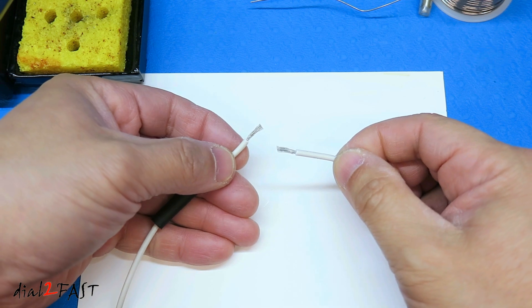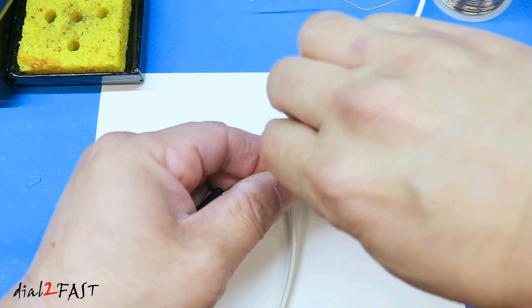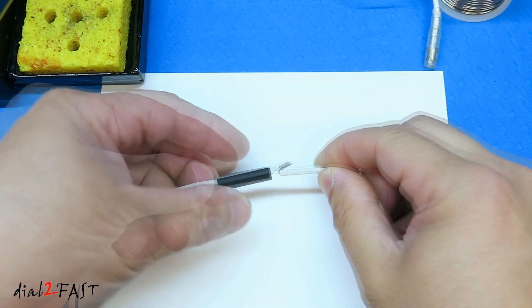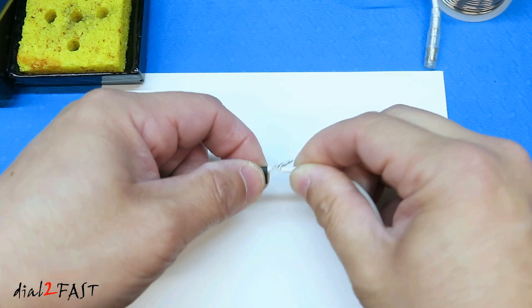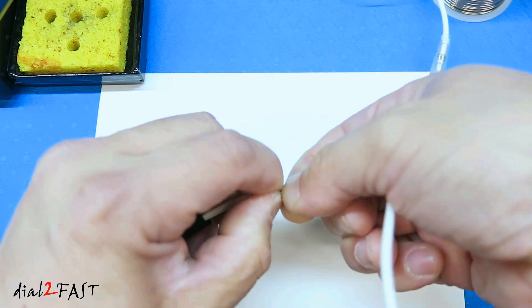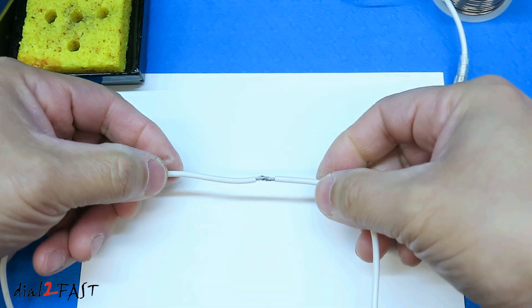Now there are a couple of ways you can twist these wires together. One is simply put them together, twist it, solder this, bend this over, and put the heat shrink over it. However, if you do it this way there is a bulge at the top. So if you don't want this bulge, another method is to twist it along the length of the wire.